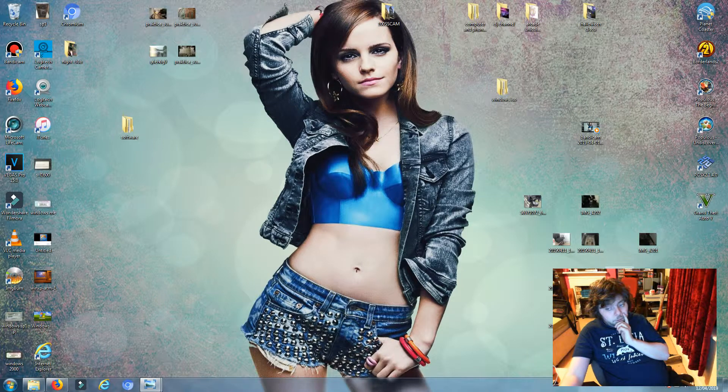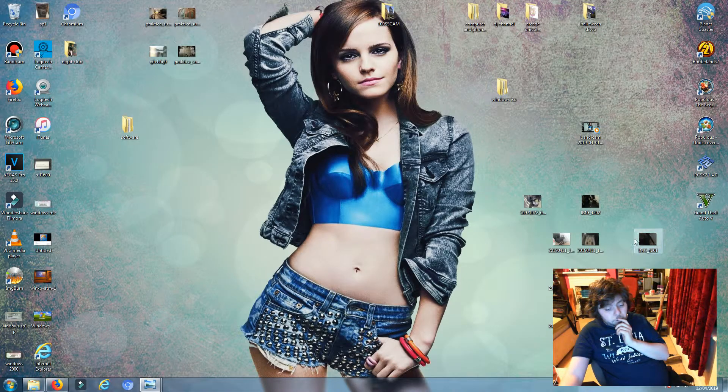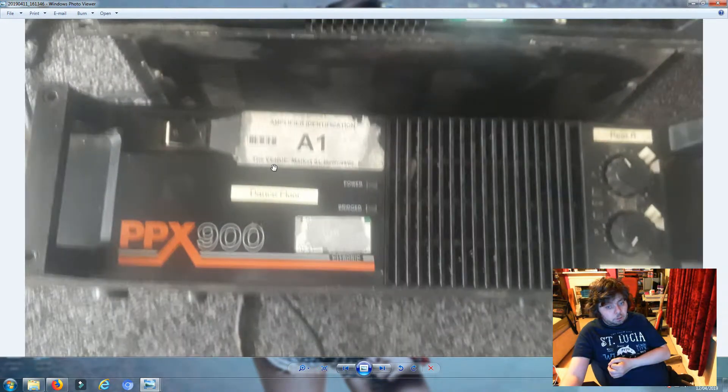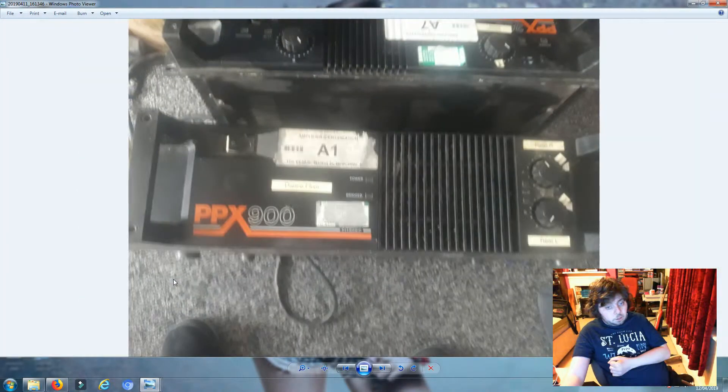Here is a very blurry image of the amps - it's just a phone, not very good. And then we've got this one which proves it came from the Newcastle venue. There you go - the Venue, Market Street, Newcastle. It's even got a barcode on it. We couldn't have just stuck that on there - it's legit.